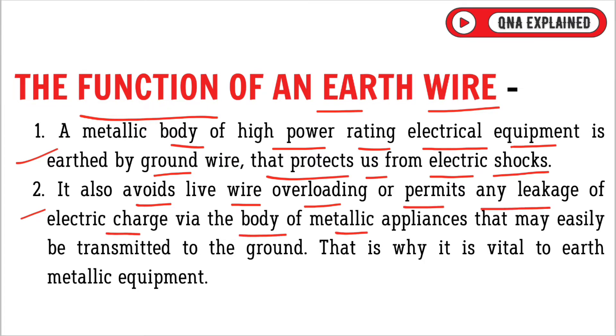Via the body of metallic appliances, leakage charge may easily be transmitted to the ground. That is why it is vital to earth metallic equipment.